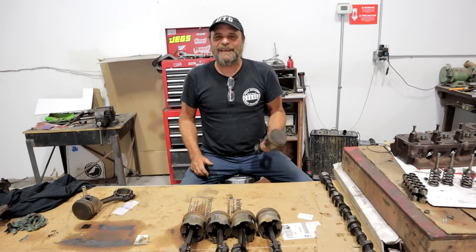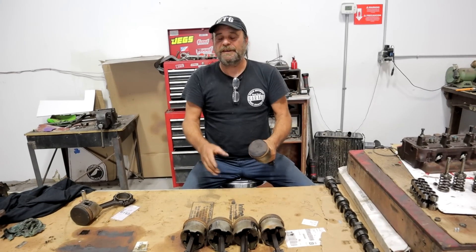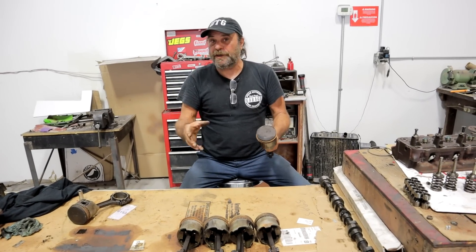Alright guys, let's do some audience participation here. I've got a unique opportunity — I'm going to put some stuff to the test, and I want you guys to tell me what it is we're going to test.